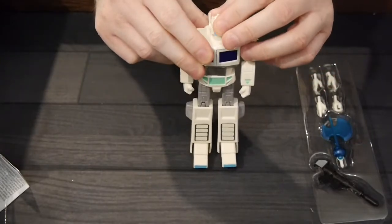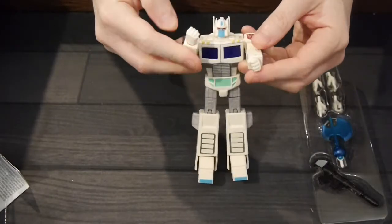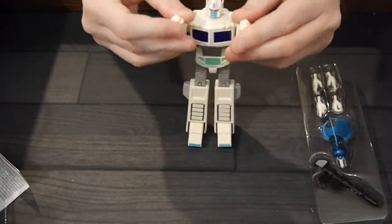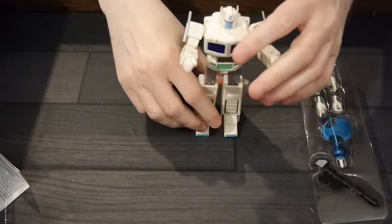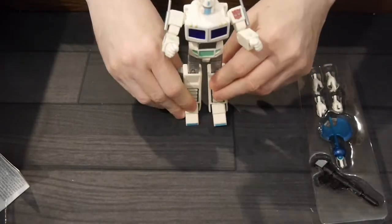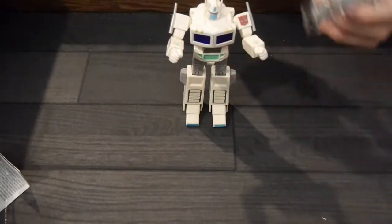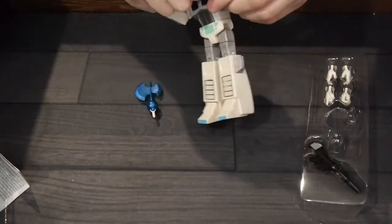As usual with the RED figures, if you are into action figures, I think they're solid. If you just want a good, cool figure to pose, it's great if you don't care about the transforming part of it. I think these are just really great ways to capture the classic figures.